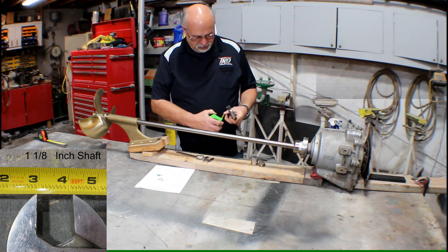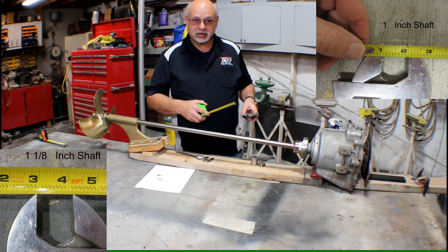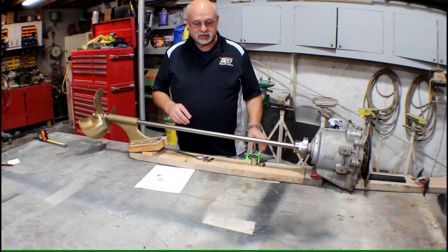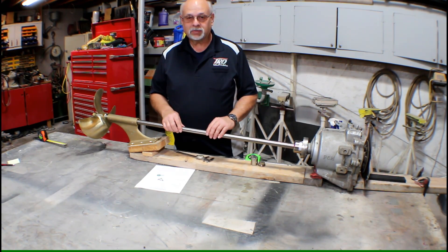Just measure and it will show you a one inch and also show you what it looks like for an inch and an eighth. So that's two ways of measuring the diameter. That's step one — the diameter of the prop shaft.